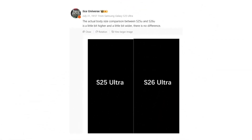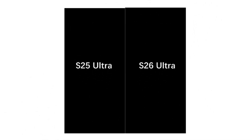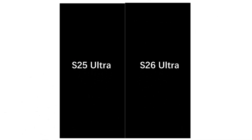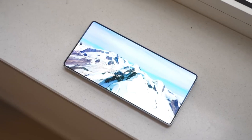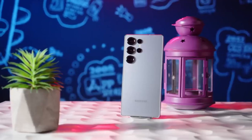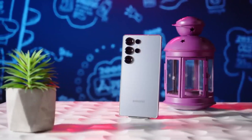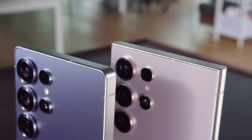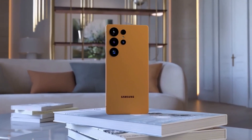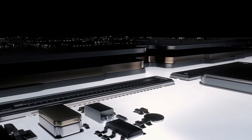Get ready. We're looking at a side-by-side image that reveals exactly how much bigger the Galaxy S26 Ultra is getting over the S25 Ultra — and it's not just a rumor, it's a visual comparison, a very telling one. The Galaxy S25 Ultra already boasts a massive 6.86-inch display, and Samsung is reportedly bumping that up slightly to 6.89 inches on the S26 Ultra. On paper, a marginal jump — in reality, a lot more significant, especially when you consider what Samsung's doing under the glass.